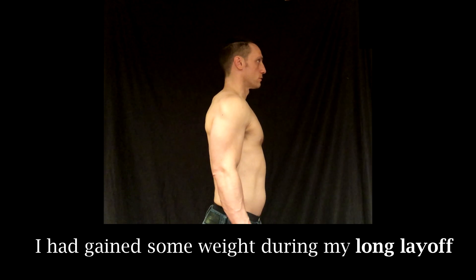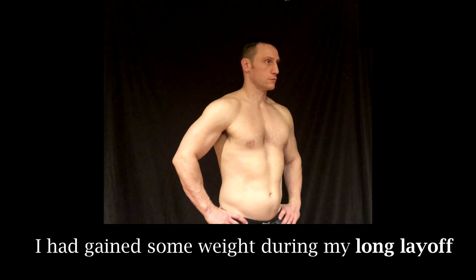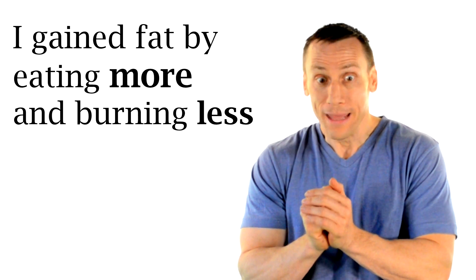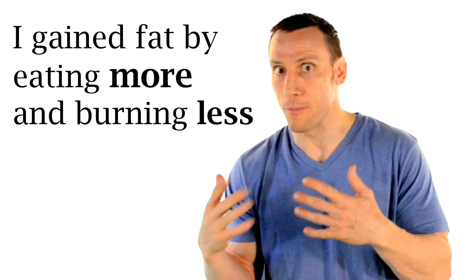More importantly, just notice that my muscles are flat from not working out and my abs are completely covered with a layer of fat. How did I get this way? Well, I stopped working out so I wasn't burning as many calories, and I started to eat a lot more.